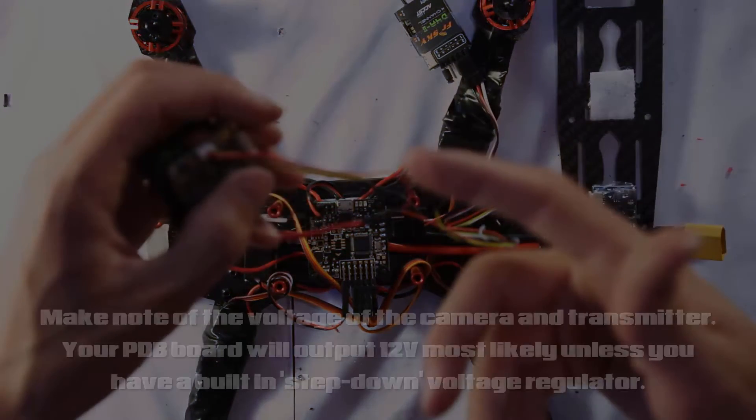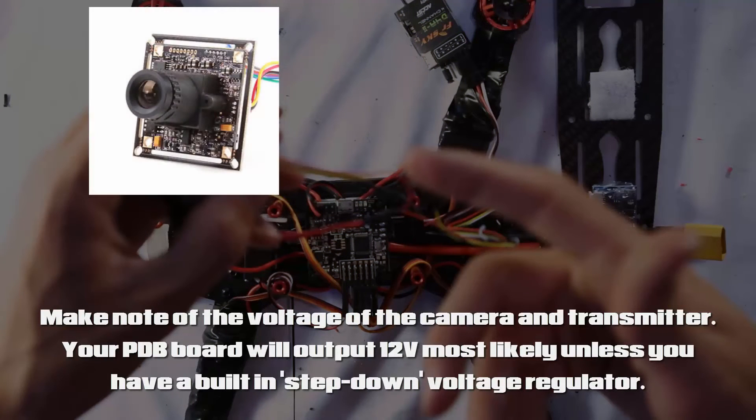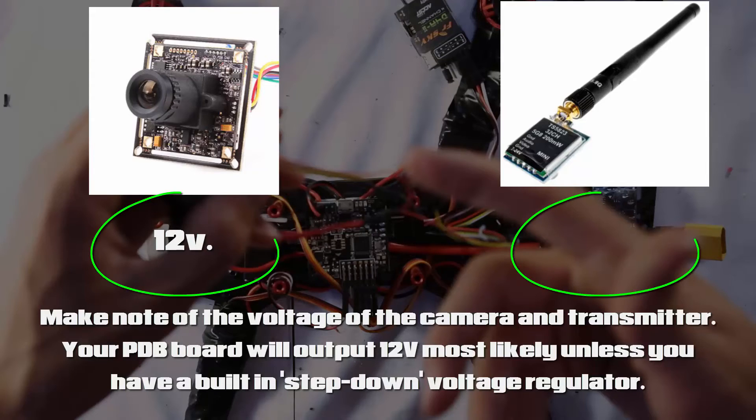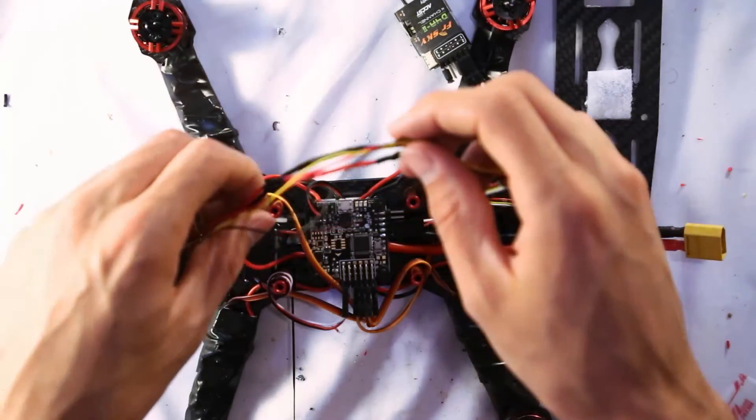Quick side note: make sure your camera and transmitter are running on the same voltage. I have a 5V to 12V camera and I'm running 12 volts from my power distribution board, which works fine because my transmitter also accepts 12 volts. Just make sure the voltage matches across all components or you'll run into problems.